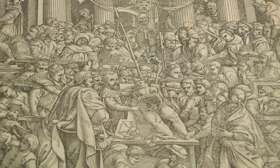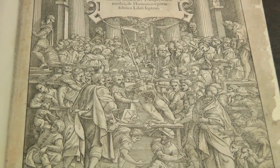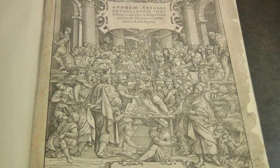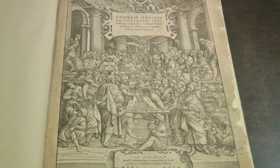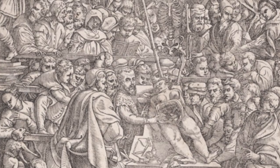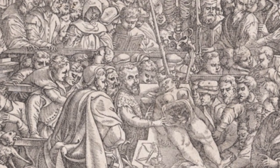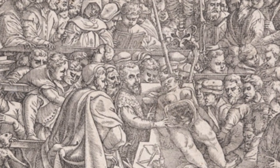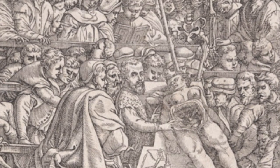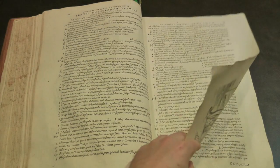where barbers and surgeons would do the dissection under the instruction of the professor who sat above the table and gave instructions. Vesalius himself did the dissection and talked as he did it and showed how it should be done. In so doing, he set a new standard for anatomical discussion, and that's the textual importance of the book.